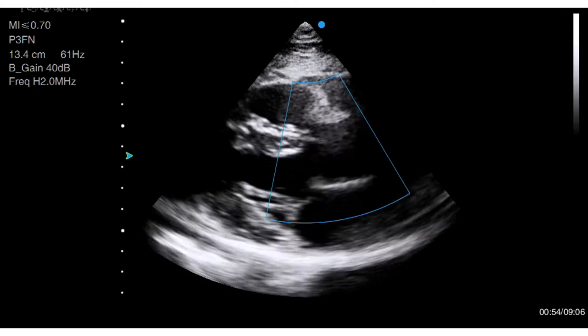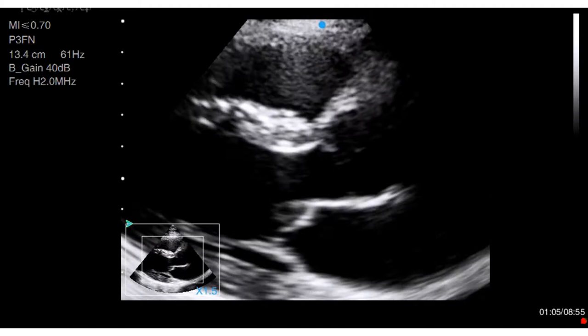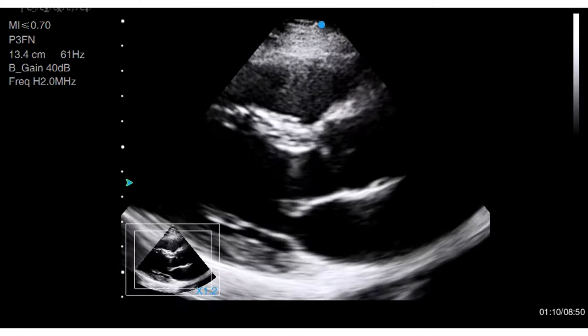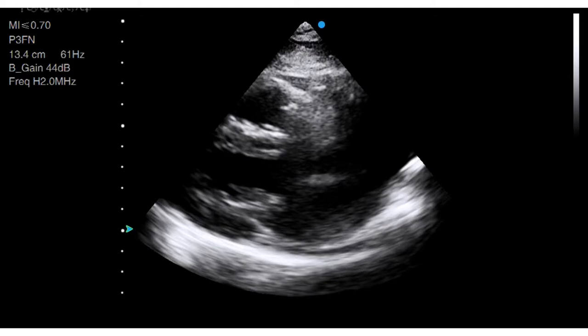That would be very important if you were performing an in-depth investigation on a boxer, for example, whom you might suspect of having congenital aortic stenosis. But for now, just use this view to look at the outflow tract. Is it uniform in diameter or does it come in like an hourglass, potentially causing some obstruction to flow? Do the valve leaflets open freely and widely or are they restricted? And if you can see beyond the valve, as you often can in dogs from this view, have a look for any narrowing.